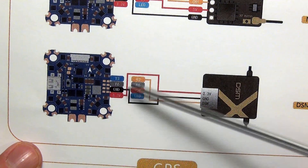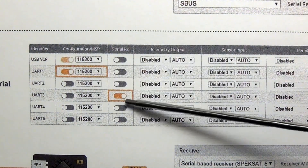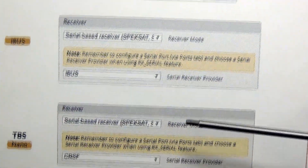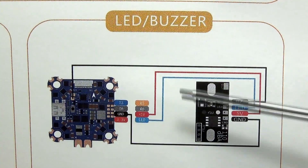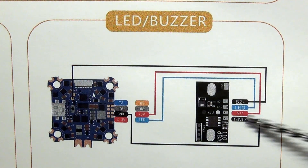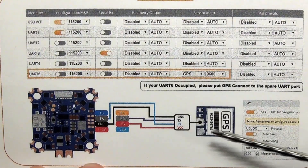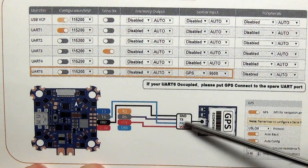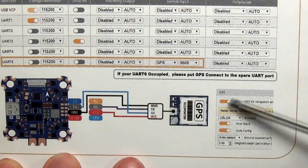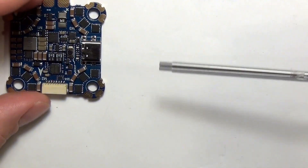Same thing for Spektrum — you have that 3.3-volt for a Spektrum receiver. In that configuration you would use UART3 for serial to pass that through for your transmitter, and then configure your different receiver types in Betaflight accordingly. For buzzer and LED support, there's a buzzer pad in the middle you can feed off of, with LED, 5-volt, and ground coming back to those same pads. If you wanted to connect a GPS unit, that's available too — you can use UART6 for wiring that up in Betaflight or INAV.